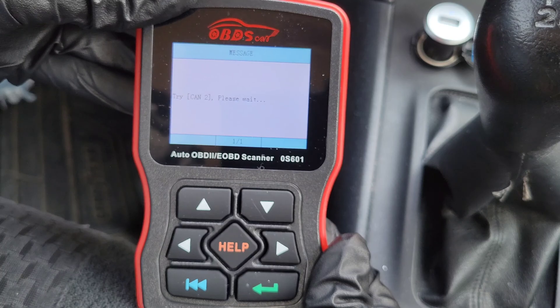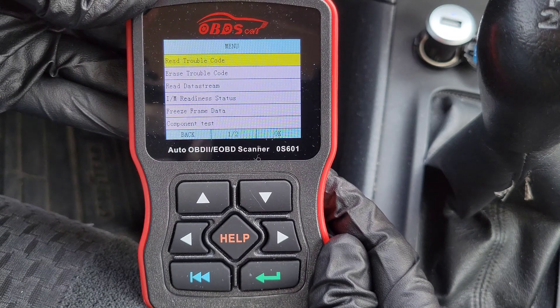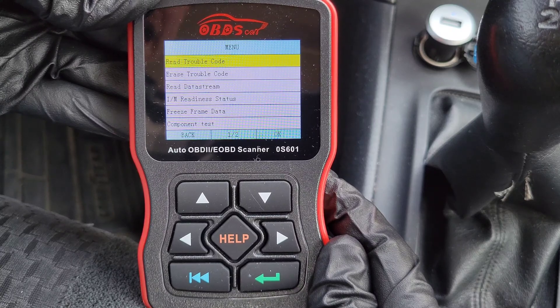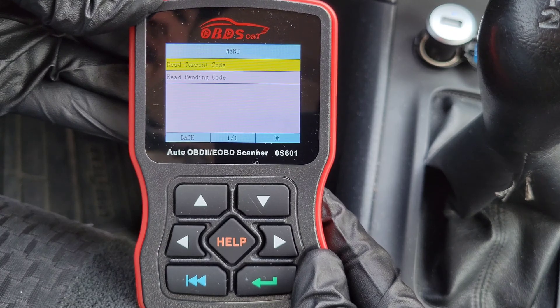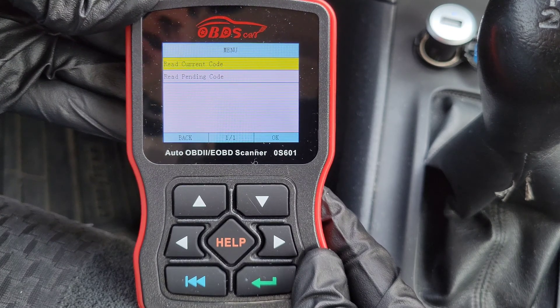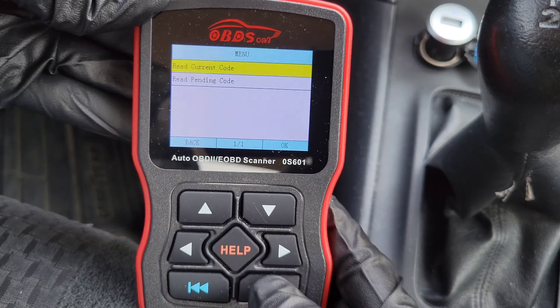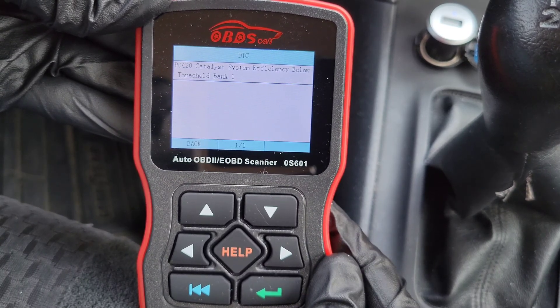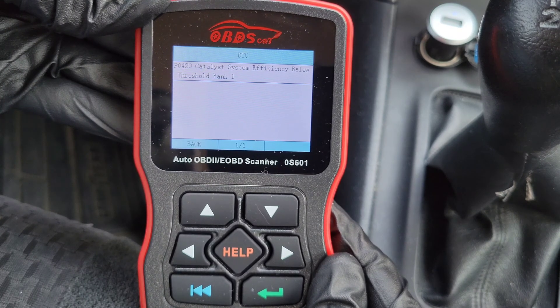Here's the menu once you get into the Diagnosis option. The first one is Read Trouble Code. Coming in here, you can read current codes or pending codes. Pending codes are codes that haven't fully registered in the onboard computer yet, but it will still give you that information if there is any.